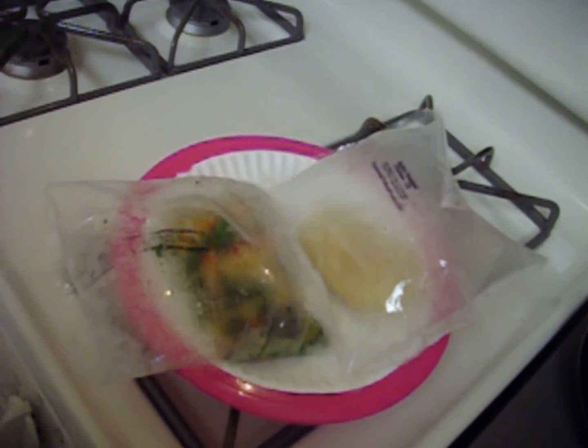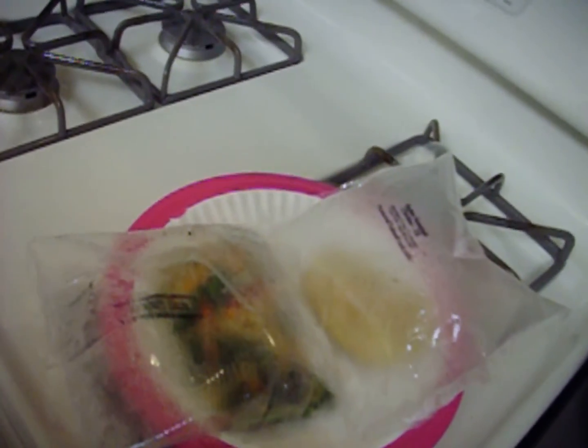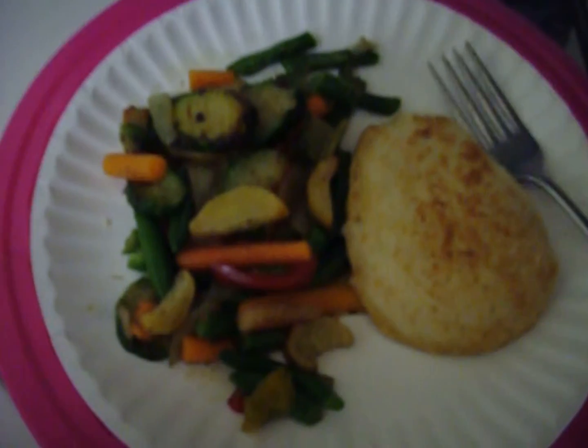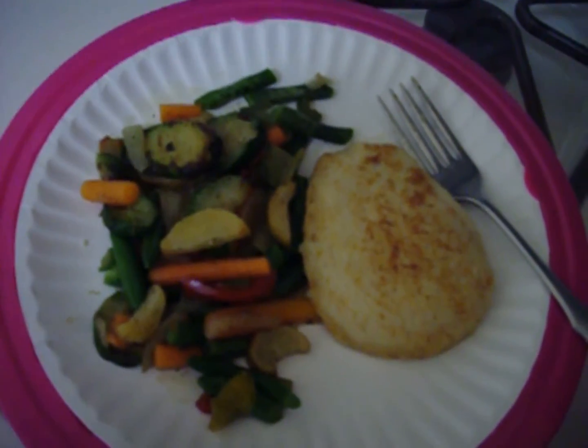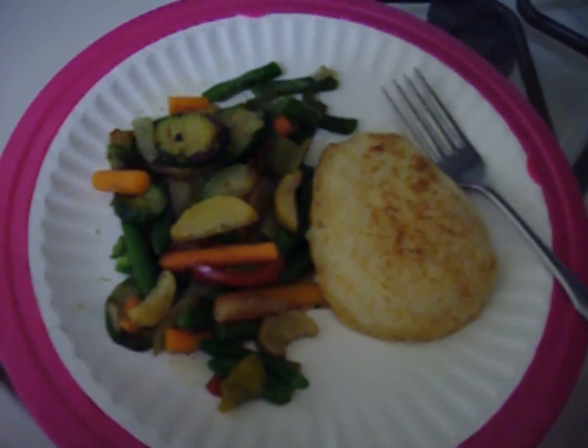I got to put the camera down and I'm going to dump it out on the plate. Now there it is. That's how it looks. I got my vegetables and my protein and a glass of water — well, actually a bottle of water.